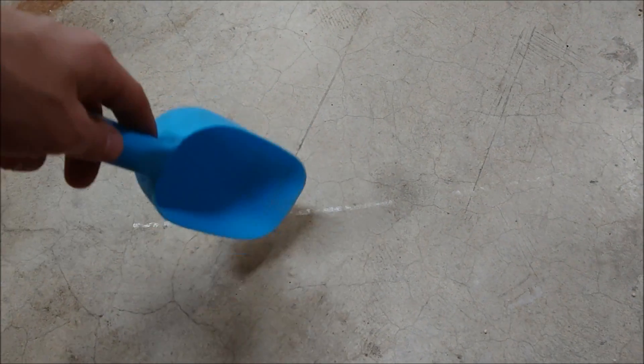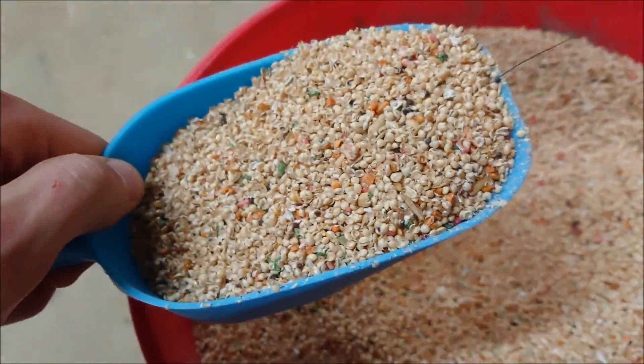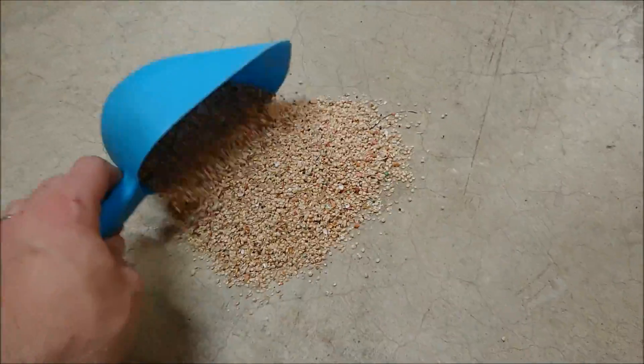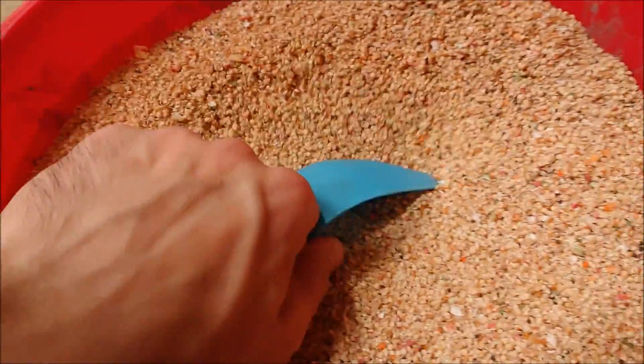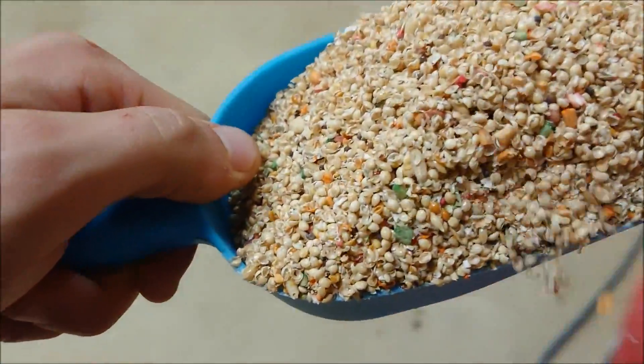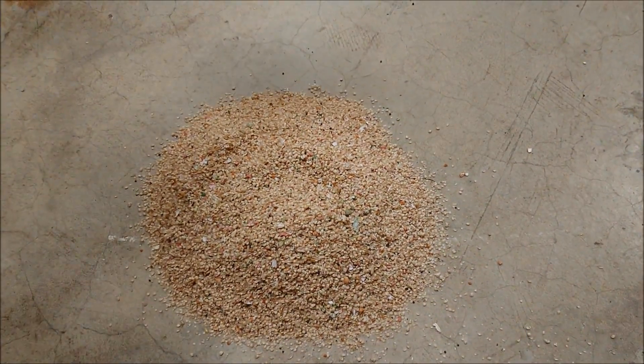Making sure you have a clean spot on the floor, preferably concrete or a hardwood floor, get a little shovel, scoop up some of these seeds, lay them flat, and repeat the process. I just like to get a little pile going here, not too big, maybe a couple more scoops.